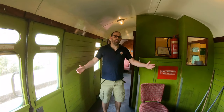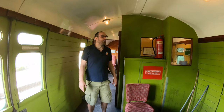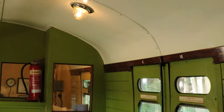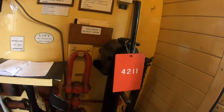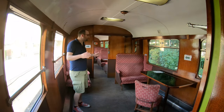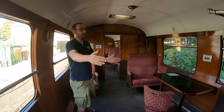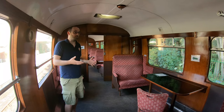Here we are in the guards compartment brake end of Bulleid brake 4211, very similar to 4367 we saw at Ropley. We've got the walls all clad, the ceilings in, and the guards compartment fitted out. There's the brake column, the handbrake, and a periscope so you can look along the train over the roof. In the central section of 4211, what used to be two compartments was opened out when it was in departmental use and has been repurposed as a wheelchair accessible compartment.